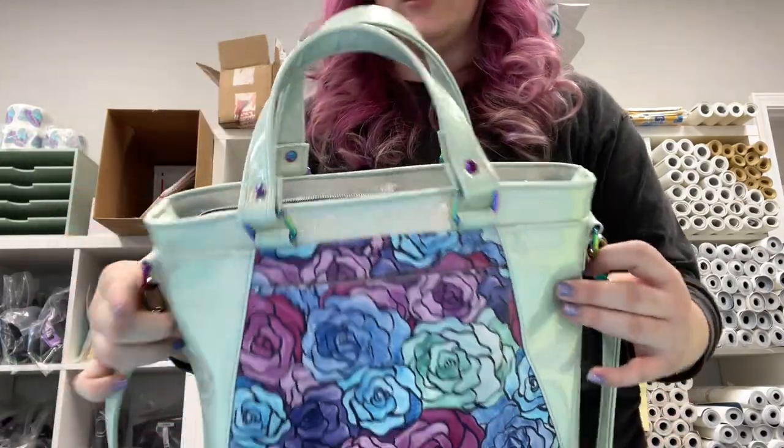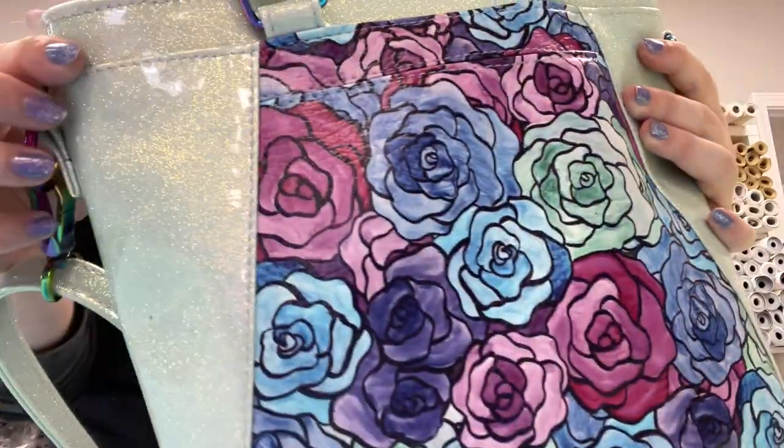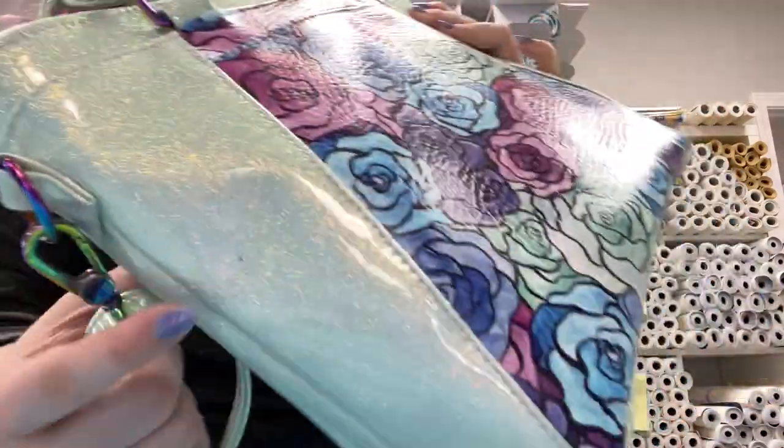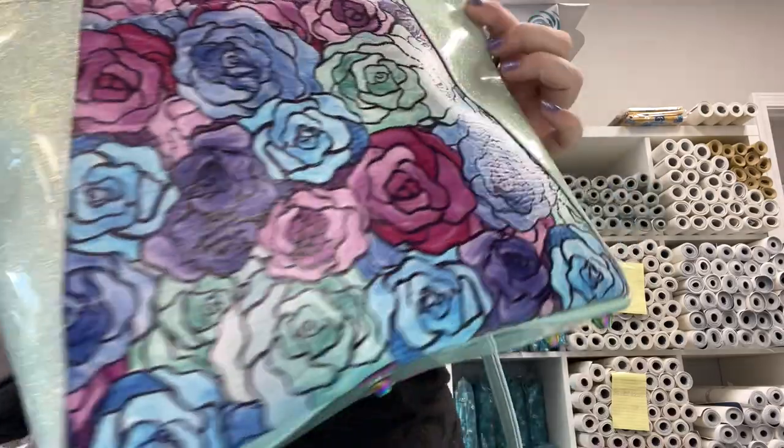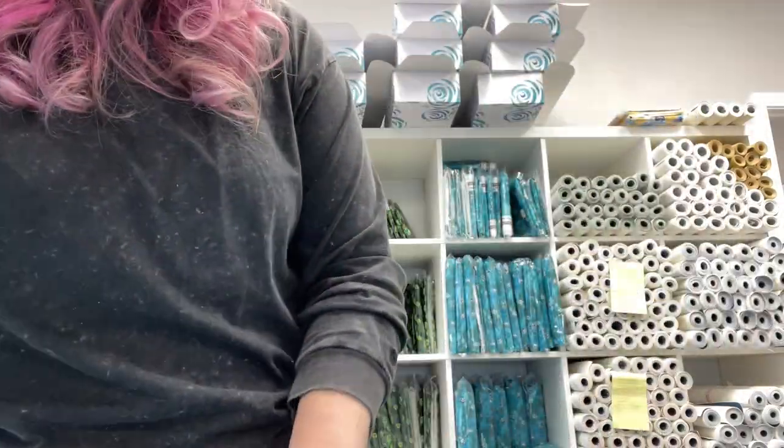This is the bag I made with it — it fell on the ground. There is no interfacing used on those side panels. You can see there's a big glitter particle, but it's fine. Just to show you that in action.